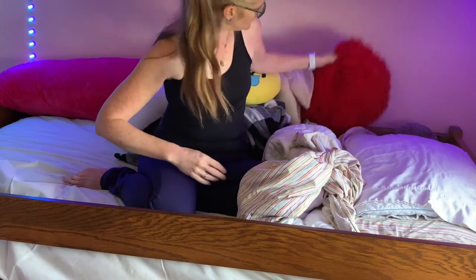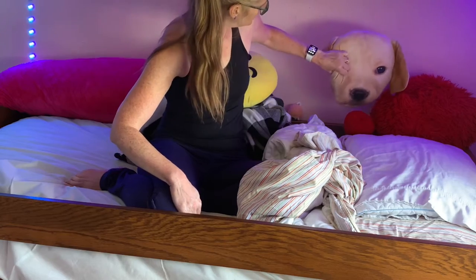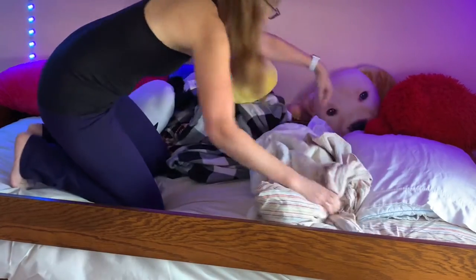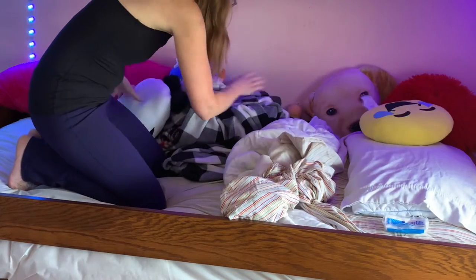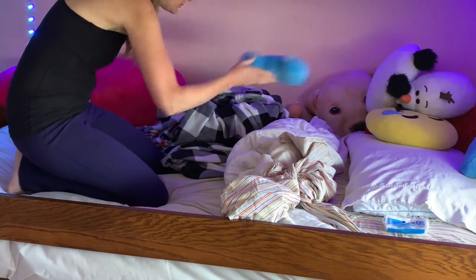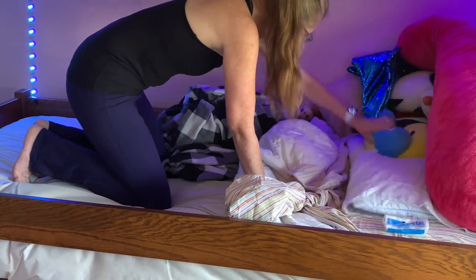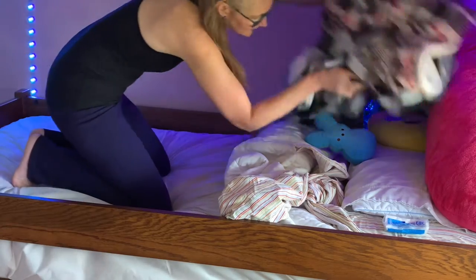Shoves the little stuffed animals and all the other weird pillows up there. Aren't they cute? Tissue. Pillows, pillows, pillows, pillow, giant pillow. So, just picking up the blankets and shoving them up there too.